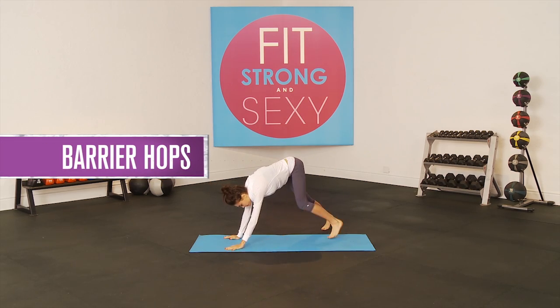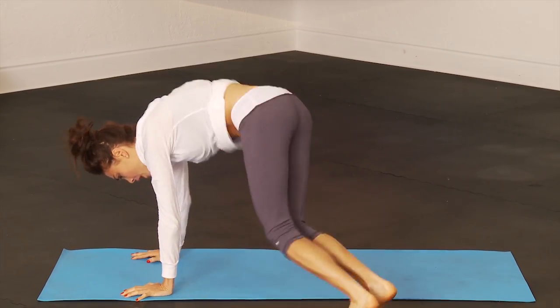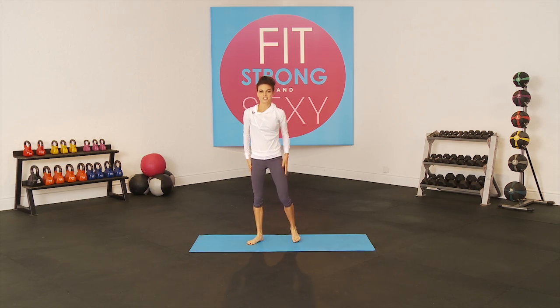Then you go into the second exercise with your barrier hops. You are going to come down and pretend there is a barrier right in the middle, and you are jumping over the barrier. So you are using your abs to jump up and over the barrier. You can take it up to tempo or you can do it nice and slow. Modify it.